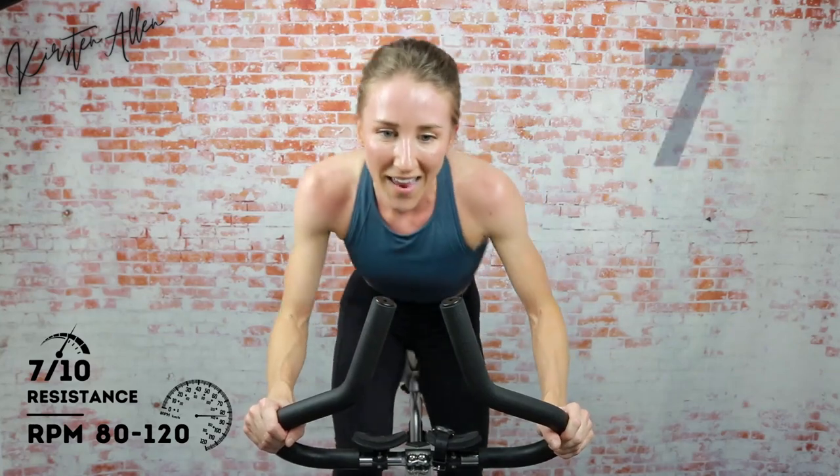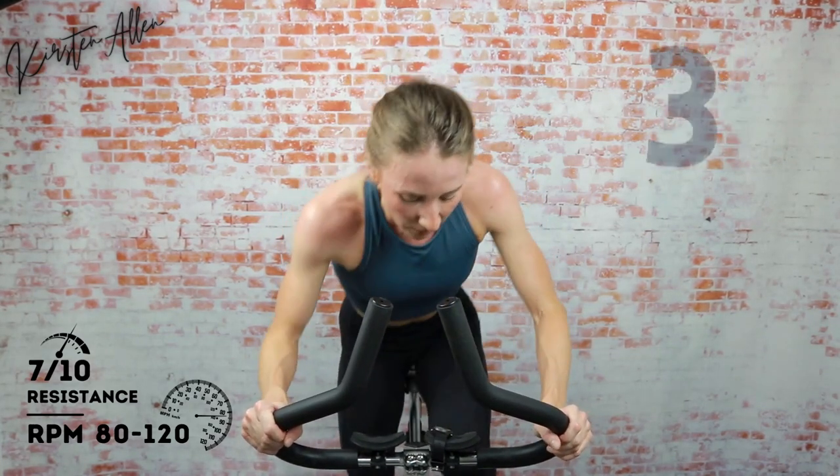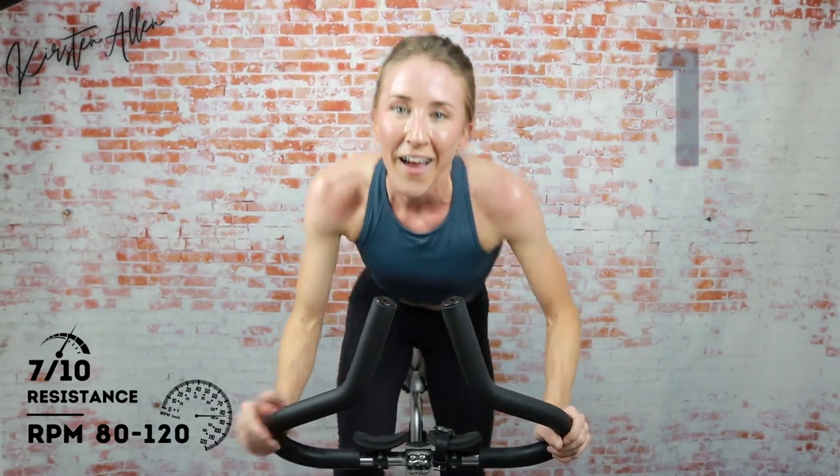Ten seconds — push harder for ten, five, three, two, one!